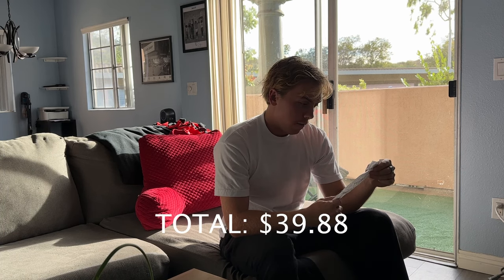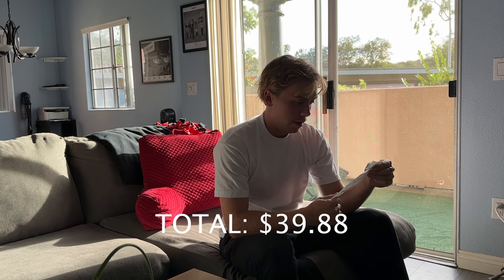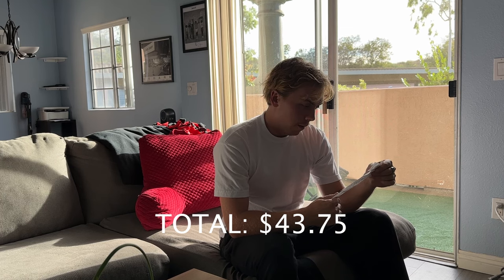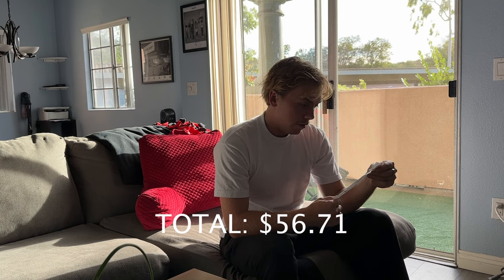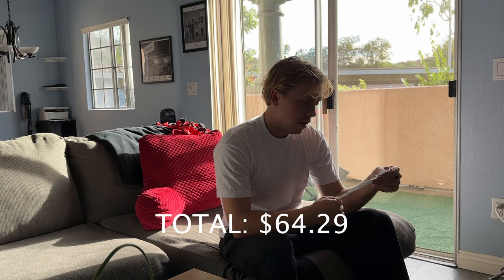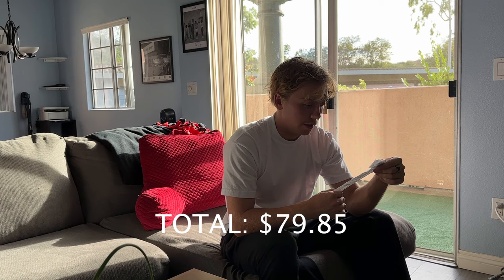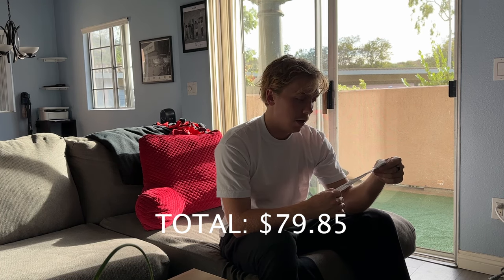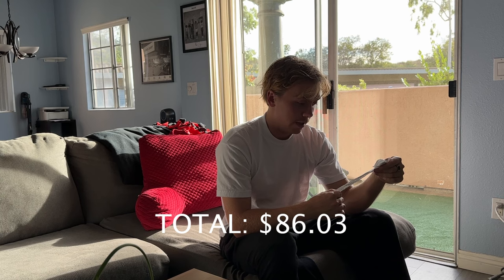I'm just gonna quickly go through what the costs were for everything. The foldable table was $39.88. The corner braces, which I didn't end up using, were $3.87. The two clamps for the table were $12.96. The screws were $7.58 for the box. The carpet tack was $9.14. The wood was $6.36 plus a six-cent fee to have them cut. So the total with tax was $86.03.